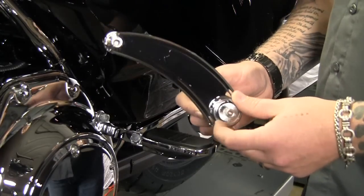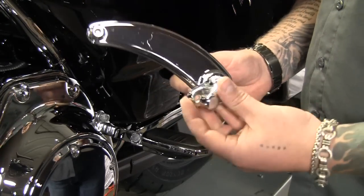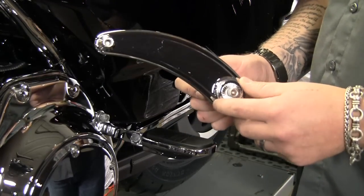The first thing we're going to install is Kiryakon's brand new retractable passenger peg mount. Now this comes out of the box with a standard clevis so you can mount a foot peg onto here, but we've opted to go with the splined adapter because we're going to mount a floorboard on this bike.